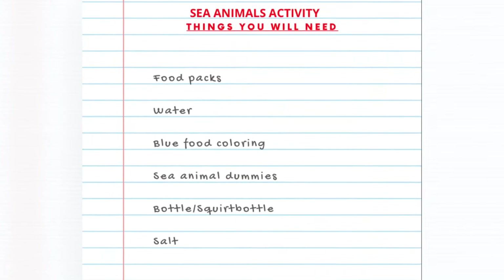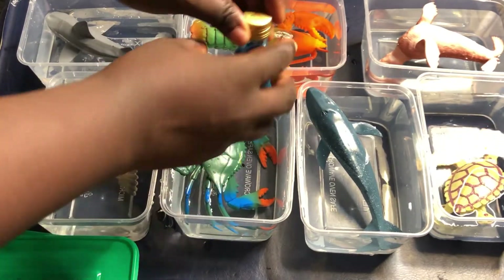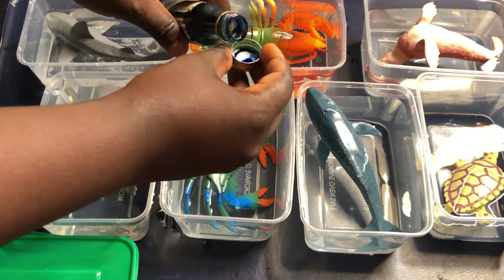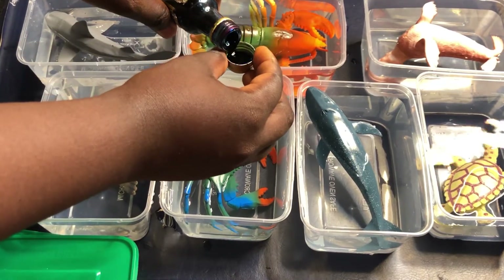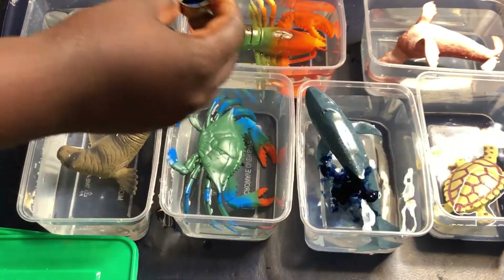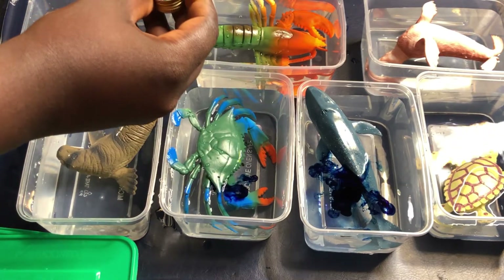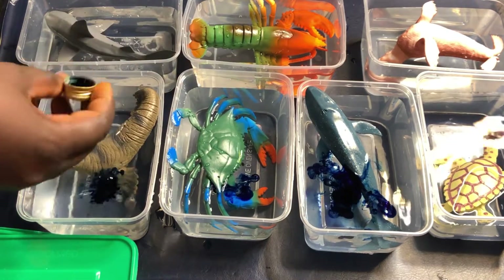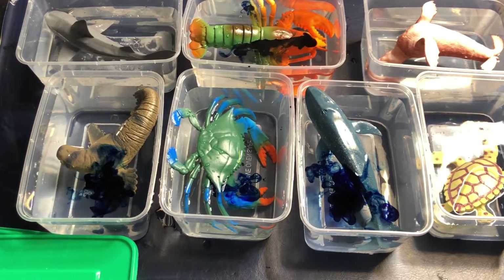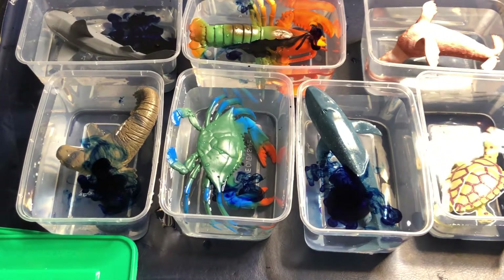Alrighty, that's showing the items you're going to need to recreate this play. Right now I'm going in with food coloring in the color blue, to create this imaginary ocean color. I'm going to add it to the water I've already filled into the plastic plates, making sure it goes around the ocean animals plate. Once I'm done with that, all I have to do is cover the plate up and put it in the freezer.